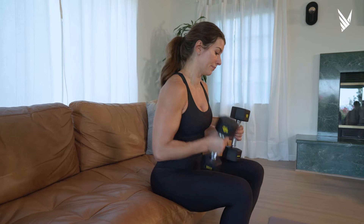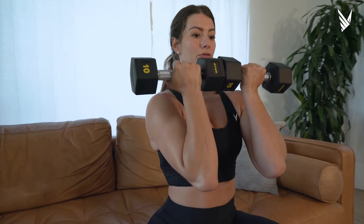The twist on this is we start with the dumbbells touching in the center, and you're almost in this front rack position. This is going to load your back and core big time, and as you stand up, you're going to load your legs.